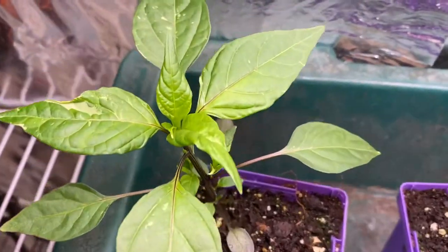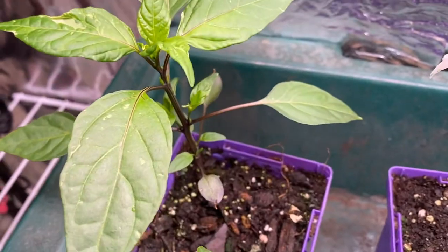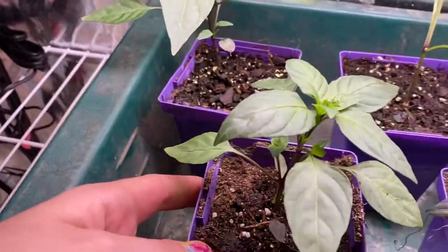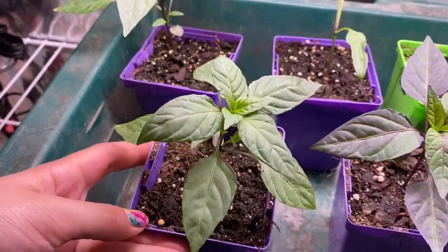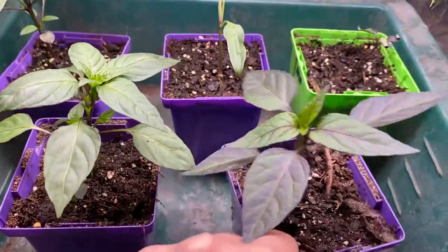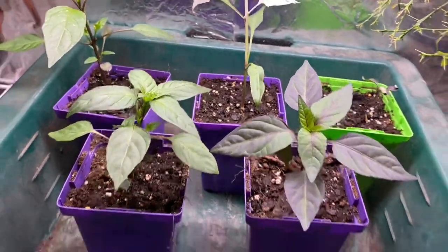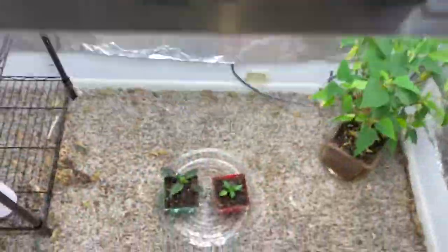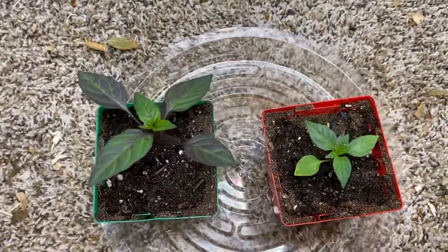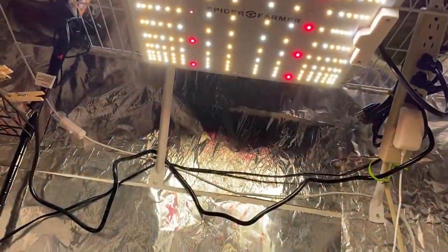Got some variegation coming in on the purple cacho — super pretty. And we've got our purple serrano and Count Dracula. I just got these guys separated. I put their counterparts down here so that we can compare the difference between how they're doing under the SF-300 versus the SF-1000.